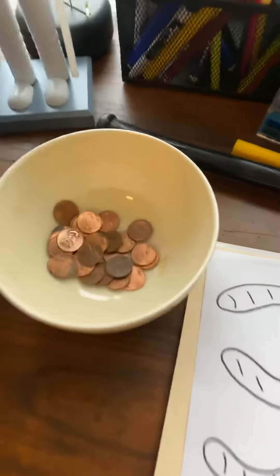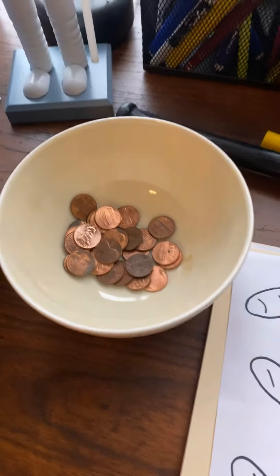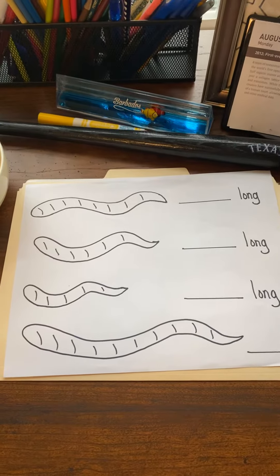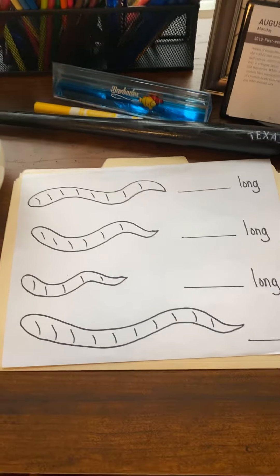I figured that was something that everybody had at their house. We probably would have used blocks and unifix cubes in our classroom, but I know everybody has pennies, so we're gonna use pennies today to measure our four worms to find out which one is shortest and which one is longest.